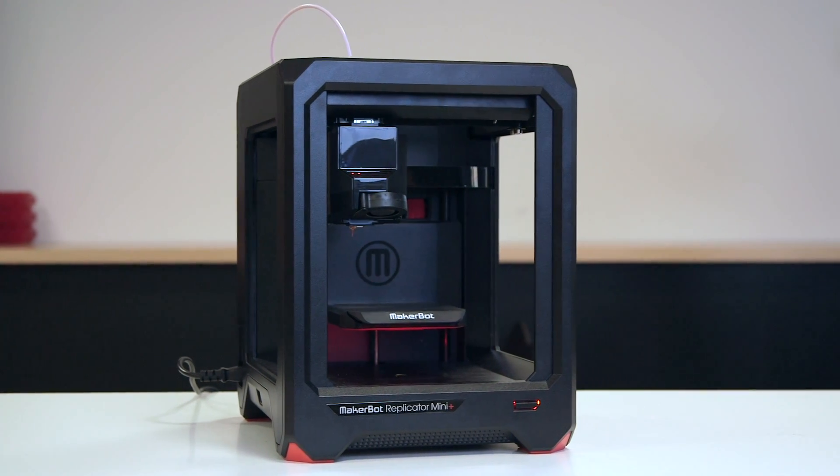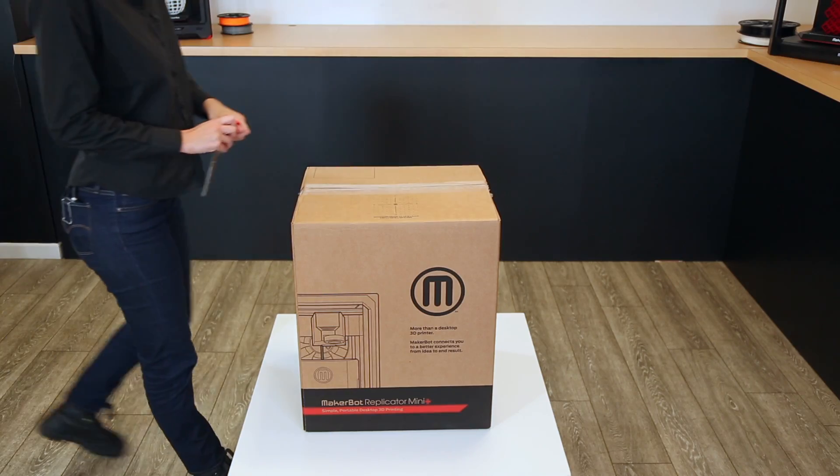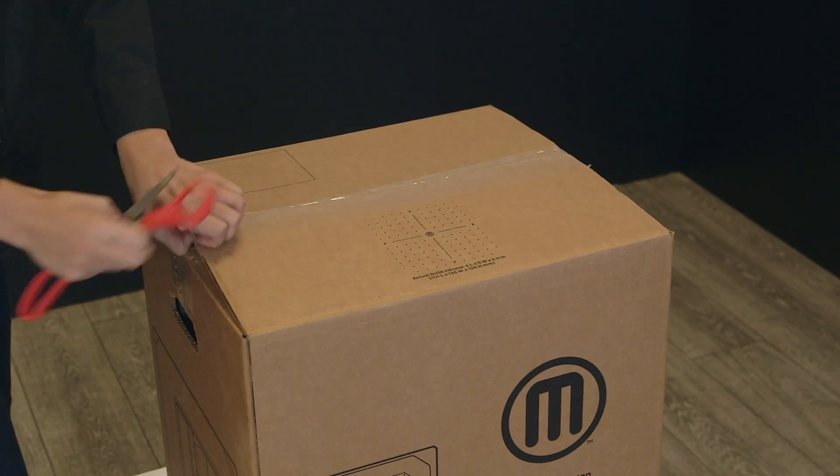Congratulations! You just received your brand new MakerBot Replicator Mini Plus. We've worked to make the setup process on the new MakerBot Replicator Mini Plus easier than ever, so you'll be printing in no time.